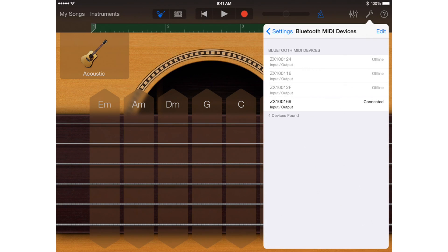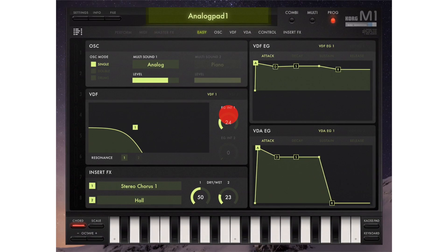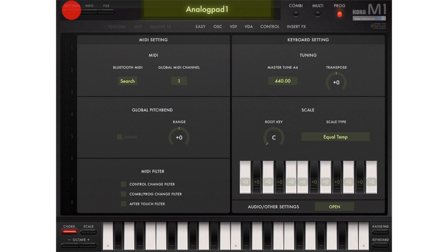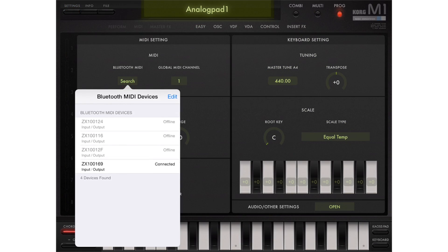Once connected, every app that takes advantage of Apple's Bluetooth MIDI connectivity can receive MIDI from the Puck Plus. Different apps may put access to the Bluetooth MIDI Discovery pane in different locations depending on their interfaces. Settings or Options menus are usually where you'll find it.